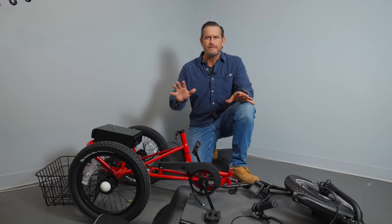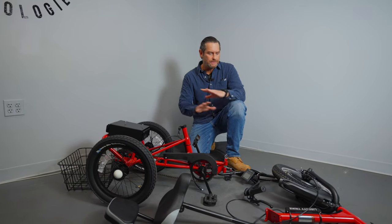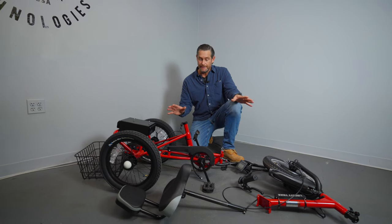The hardest thing about unboxing and assembly of a Liberty Trike is going to be taking all that packaging off of all the parts. Now that we have all the parts laid out, I'm going to show you how to put this together.